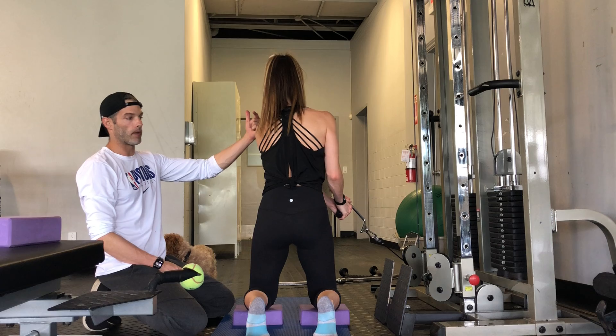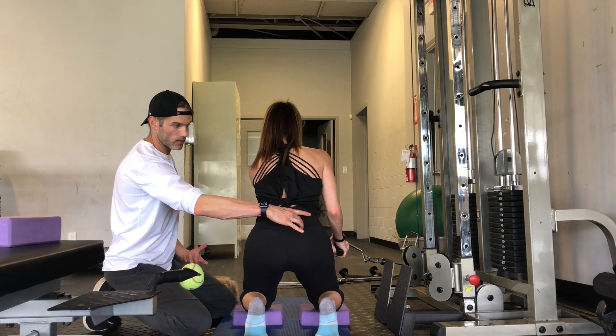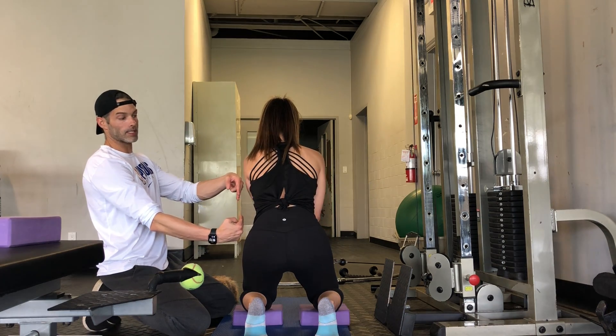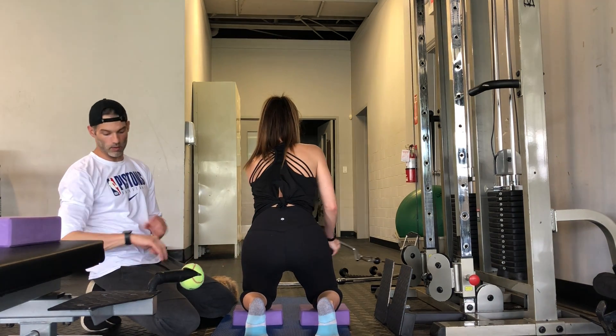Release and then stand back up. We're going to drive the posterior chain back down, pulling ropes this way. That should be getting the psoas lengthened, and then you're sweeping through — nice rotation through an expanded rib cage.